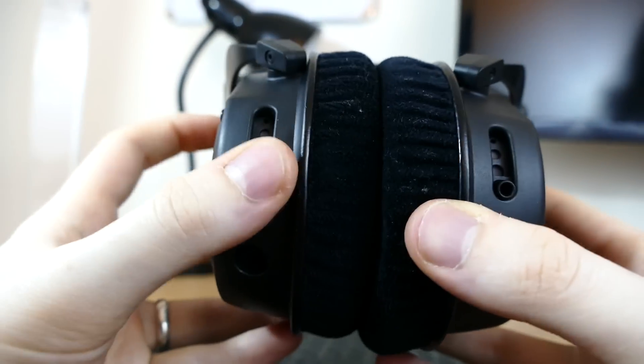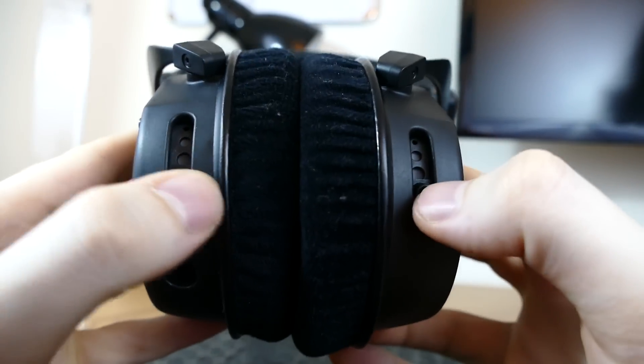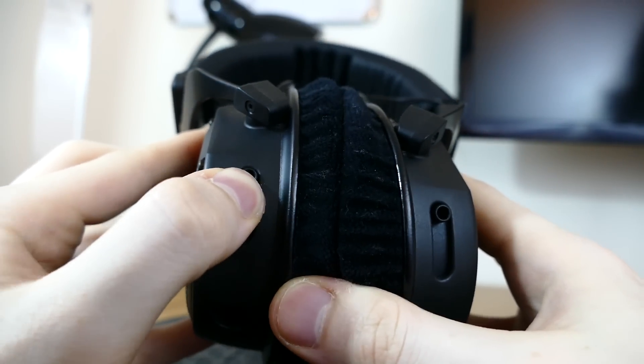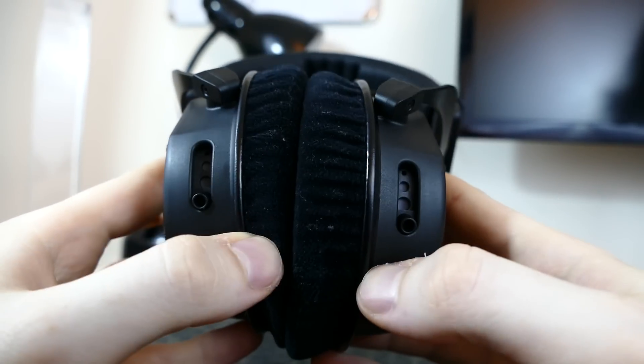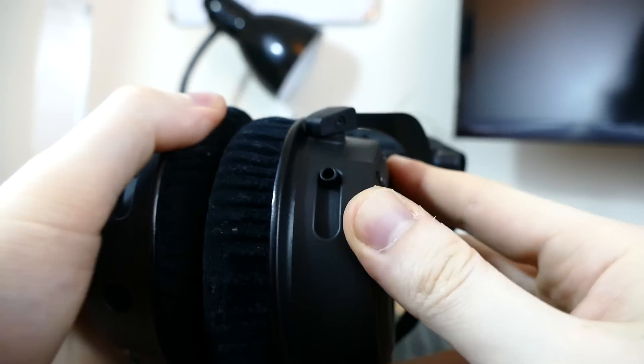One of the biggest things about the custom product line from Beyerdynamic are these bass ports on the bottom that let you tune the amount of bass on a range of pretty much zero to four. You can open and close the sliding port on the bottom of both ear cups, which lets in more ambient noise and opens or closes the bass ports on the inside, giving you a bunch of different customization options for your music, gaming, or whatever you're listening to. I still think that's really cool, and they don't really deliver a different sound from the ordinary Custom One Pro. So if you've seen any reviews or heard any information on them, these aren't going to offer a different sound or different customization options.